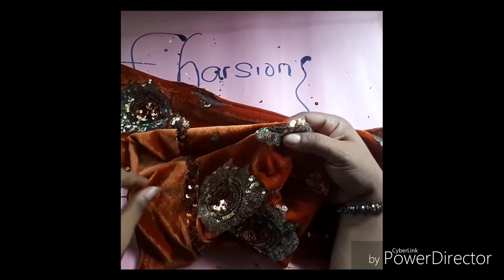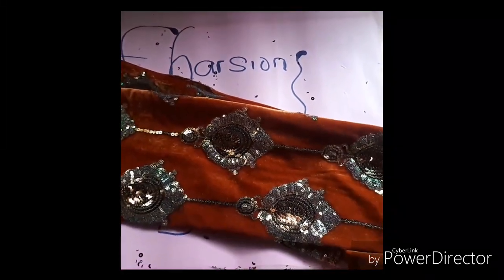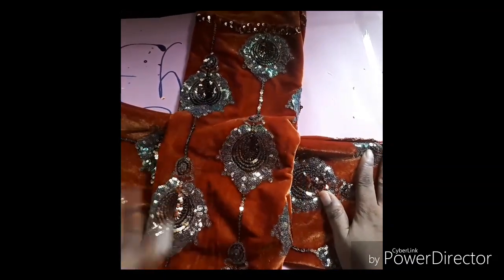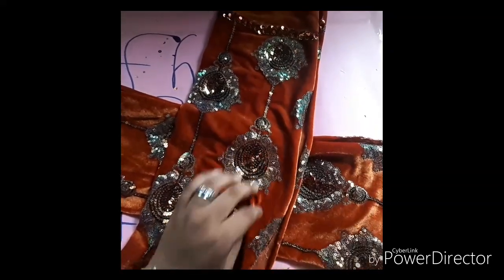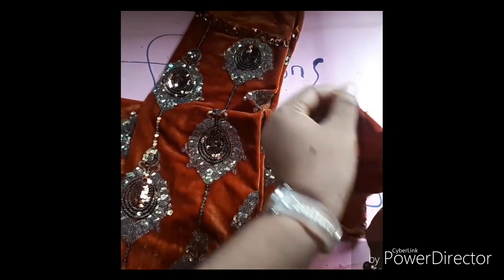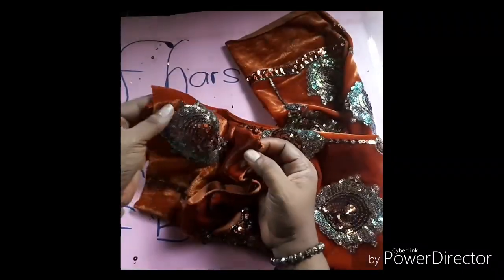Like this. After folding, you take one of the pieces and cross it to the other, like this, alright. Then you bring this part and make it meet with the other parts.